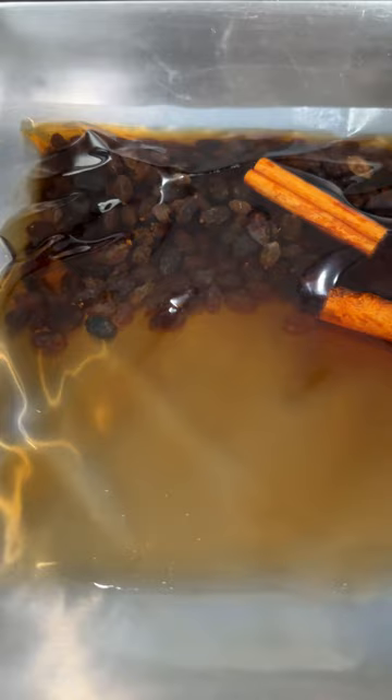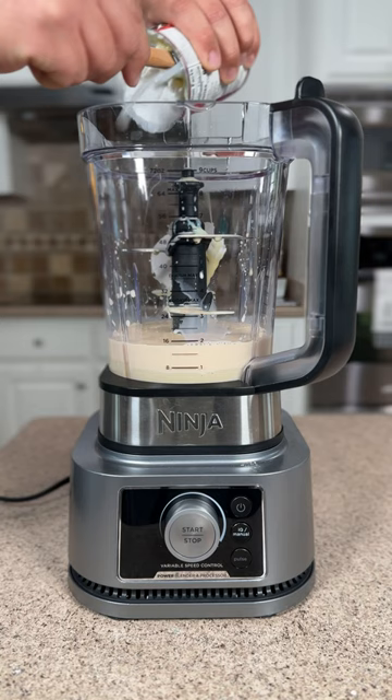In our blender, we're going to add evaporated milk, condensed milk, cream of coconut, and coconut milk. Add cinnamon, nutmeg, vanilla, and our infused rum.